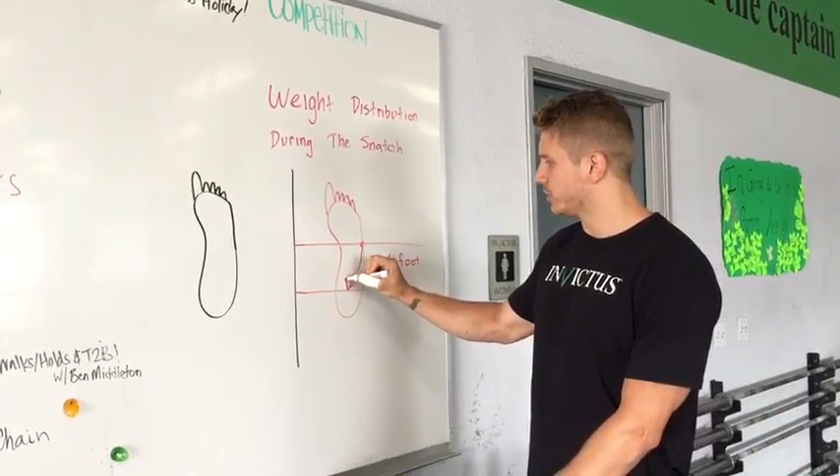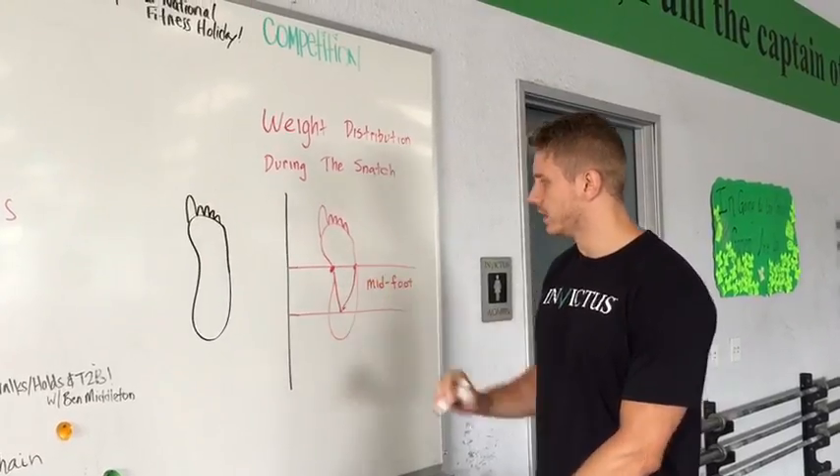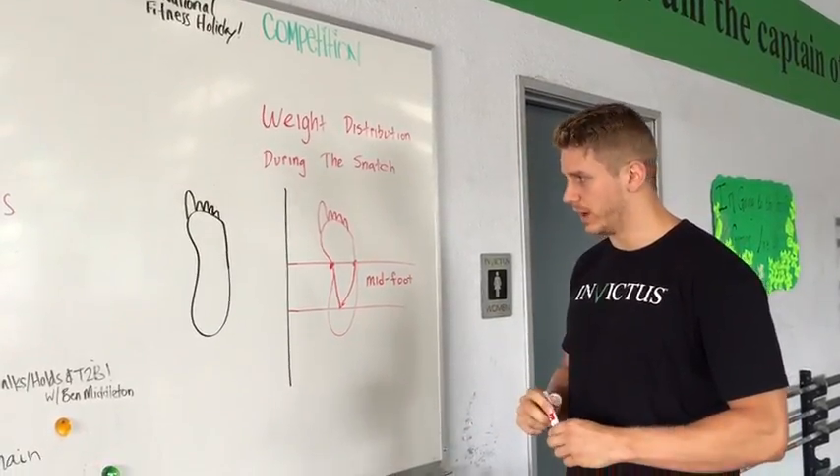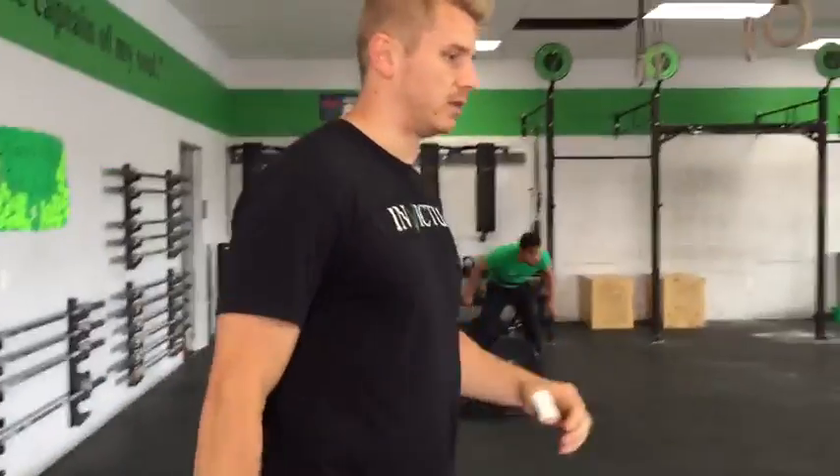From there, once we go through the scoop or that jumping phase, we'd like to see the weight come a little bit more forward. Let's take a quick trip over here and we'll see what that looks like in real time.